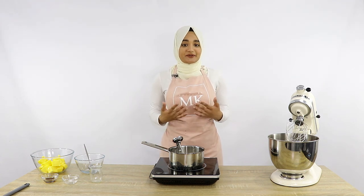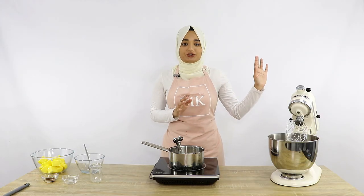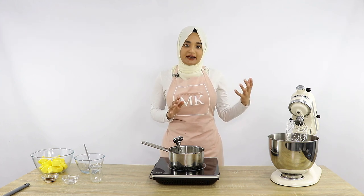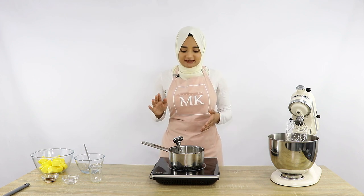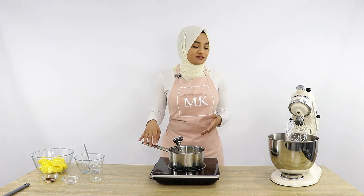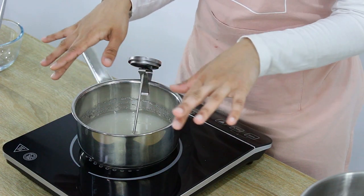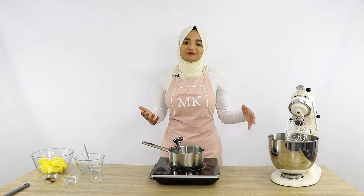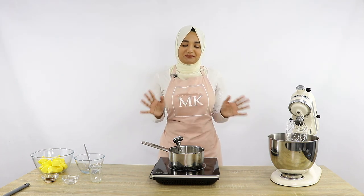Making an Italian meringue buttercream is kind of like a timing game. Once my mixture starts to boil around the edges, I'm going to turn on my mixer to start beating up my egg whites. Your egg whites are going to become a nice frothy white color, and then you want to start slowly pouring your mixture — once it's ready — into those frothy egg whites. When the mixture starts to bubble, it'll take a couple more minutes, during which the egg whites will mix up and be ready to go.